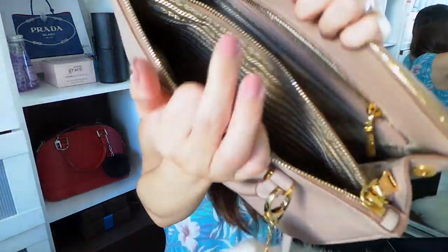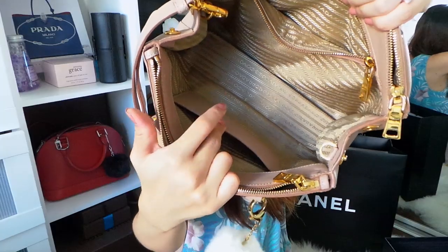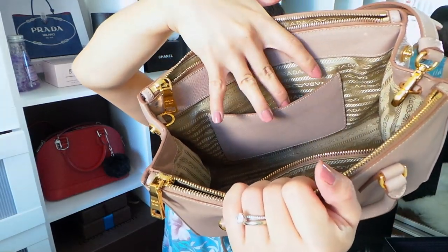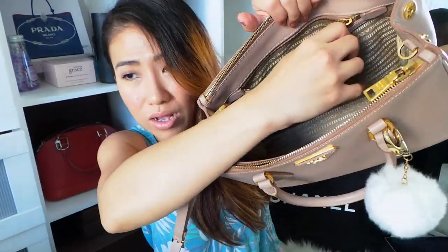It has two zip pockets on the side of the bag. I really like this — I usually put my wallet and keys in the zip pockets, the important things. There's one pocket here and one there; it's really handy. Then the one big pocket in the middle I usually put my knickknacks like makeup bags. On the middle compartment it has a side pocket on the front side and a zipper pocket on the back side also.